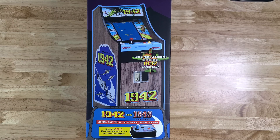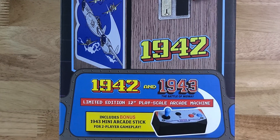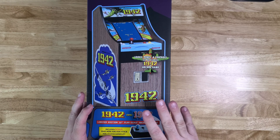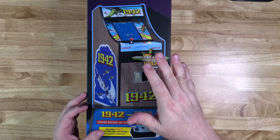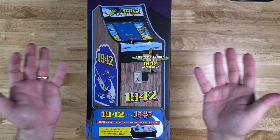I am so happy to get a chance to take a look at this right out of the box. I love that this is the 1942 and the 1943 Battle of Midway game - limited edition 12-inch play scale arcade machine. I have also been given a bonus 1943 mini arcade stick for two-player gameplay. I've been looking forward to reviewing this one for a long time. They sent us an email and asked if we'd like to do a review. Of course, this being one of my favorite games from back in the day, I said yes. They sent it out to us free of charge, which will in no way affect my review - but considering how much I love the game, I'm probably already affected.